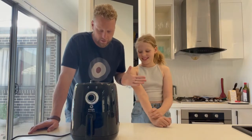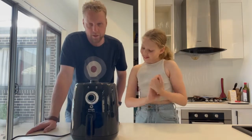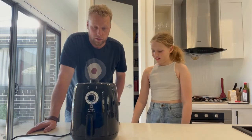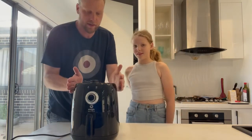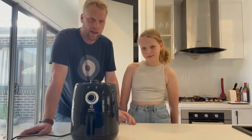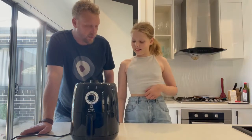Hi, I'm Dan and this is Lottie, and we're here today to review the Magic Bullet air fryer you see in front of you. The product has a small form factor — it's only about 30 centimeters high and 20 centimeters wide, so it fits neatly on a bench or in a cabinet and packs away easily when you're not using it.